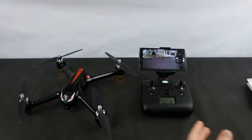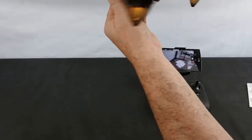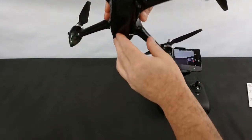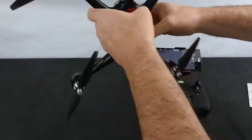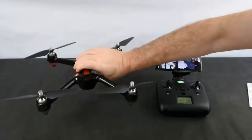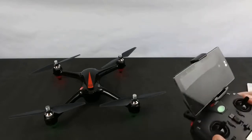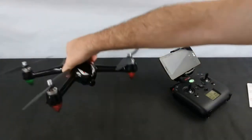When you first turn it on and get ready to fly, it's going to flash — this is telling you it's in compass calibration mode. Do this outside, not inside. When your lights change to green, nose down, and again — now you've got reds on the front and green at the back. You're now ready to fly. It has nine satellites, so it is ready to go.